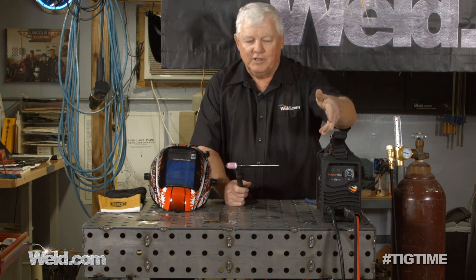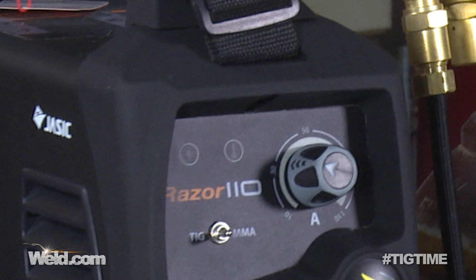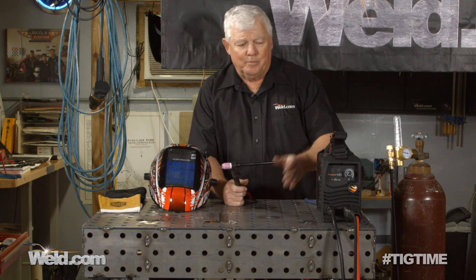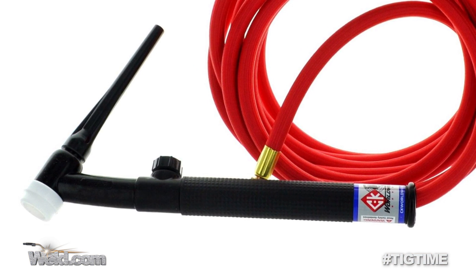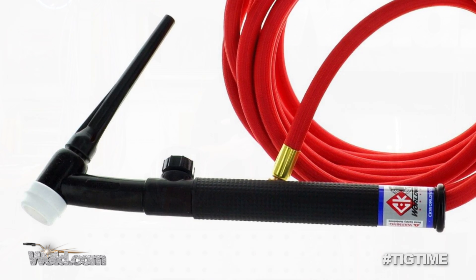On the front of this machine, they've got a little switch that you can click over and go from stick to TIG. Now, a $300 unit doesn't provide much. To get this to TIG weld, you have to add a couple of things — that's what we're going to show you today in part two. It doesn't have a gas solenoid in it, so you've got to have a TIG torch that's got a valve on it. We've got the CK Worldwide flex head nine, and it just works perfect with this machine.